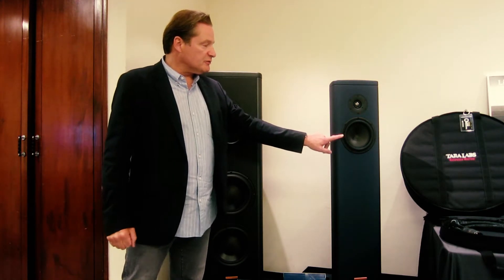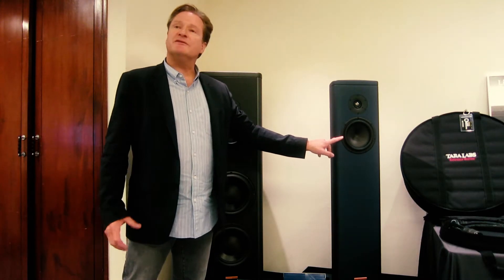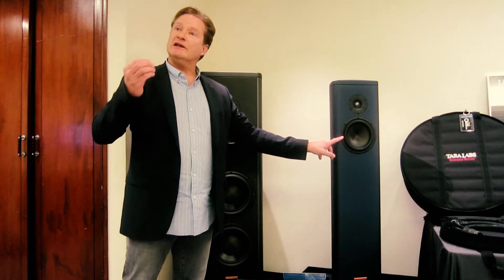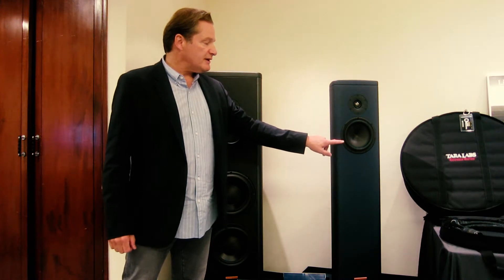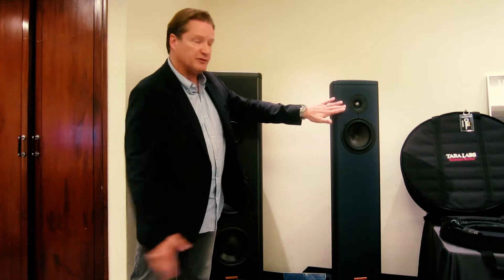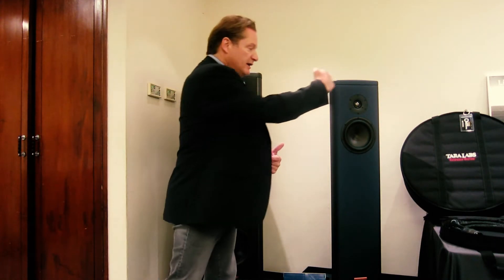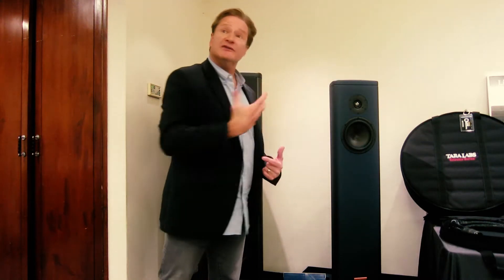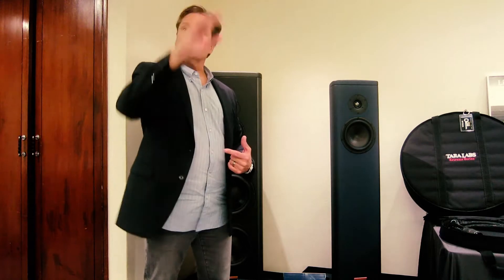The same thing holds true with the 7-inch mid-bass driver. This is an extremely stiff cone material. It's extremely light, so its pistonic motion is very easily driven. It's a very efficient driver that works extremely well and integrates seamlessly with this new tweeter design. So when you're listening to the speaker, it's almost as if it's one transducer. Although there's two, the perception is one source point of information.